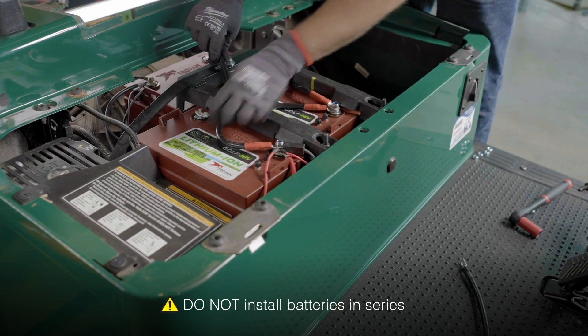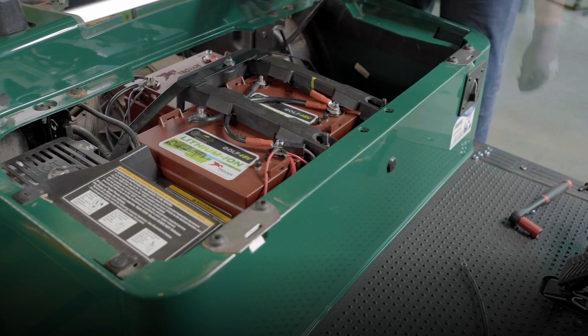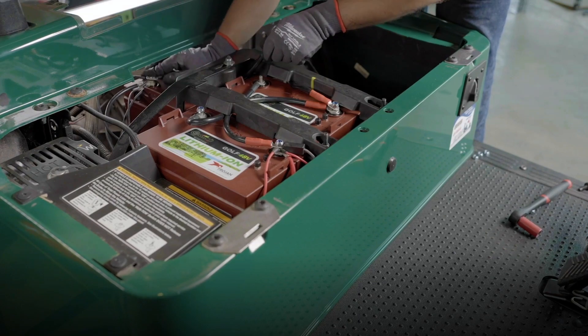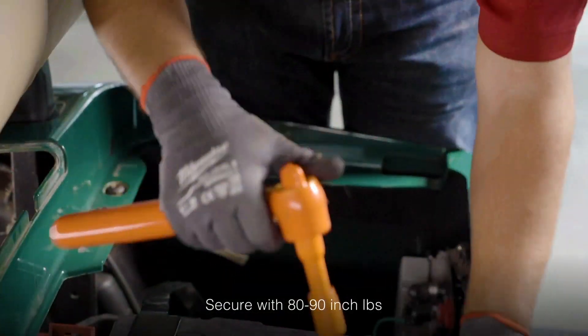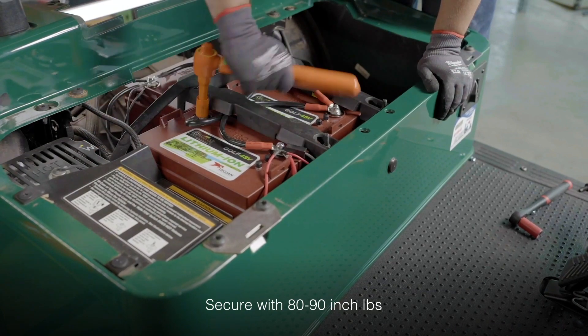Next, do the same for the negative connection, going from negative to negative to negative across the three batteries. Once you've double-checked both the positive and negative connection sequences are correct, secure them in place using your insulated torque wrench set between 80 to 90 inch-pounds.